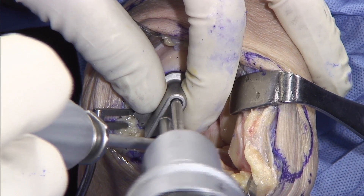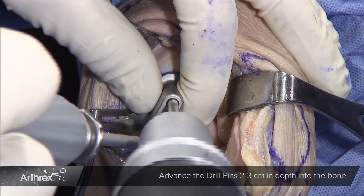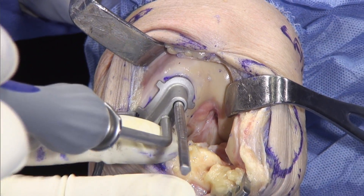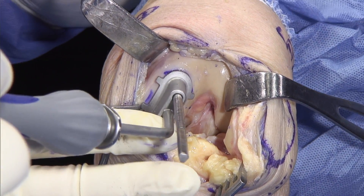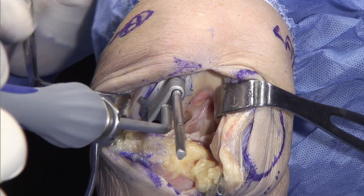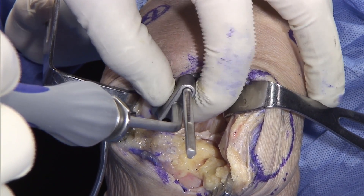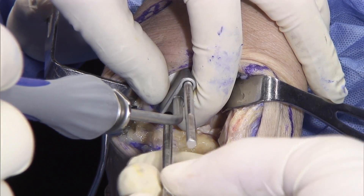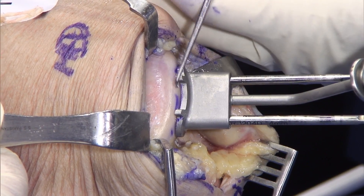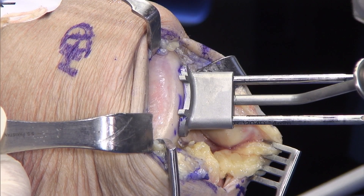So now we're going to hold this here and place the first guide pin. One of the things you've got to be careful of is that you don't rotate this — you have the ability to do that so you can make some compensatory changes if you need to. We're going to make sure we like what's going on inferiorly, see our marks down there, line those up, and now put that bottom pin in place. What you're seeing here is really nicely how this is completely flush — flush, flush. That's the goal, as well as on the other side.